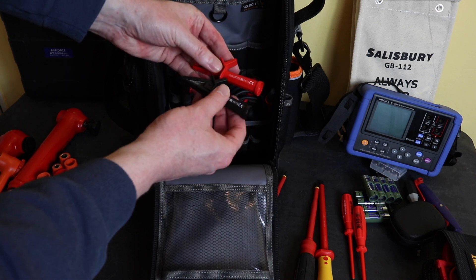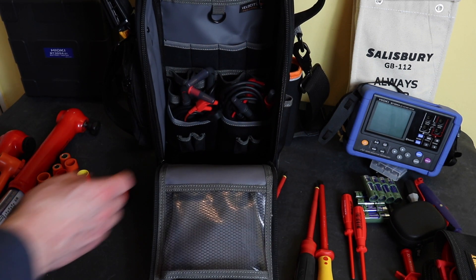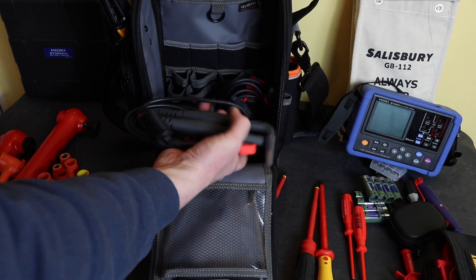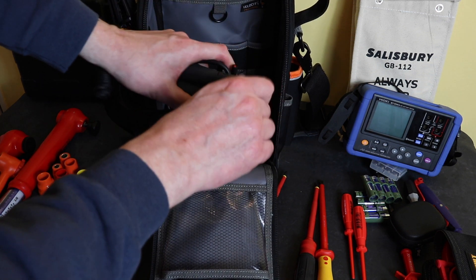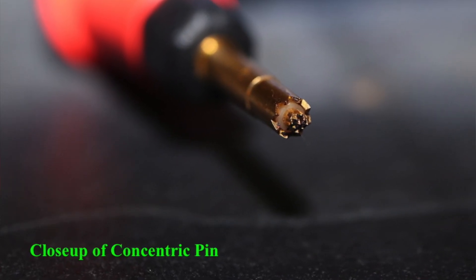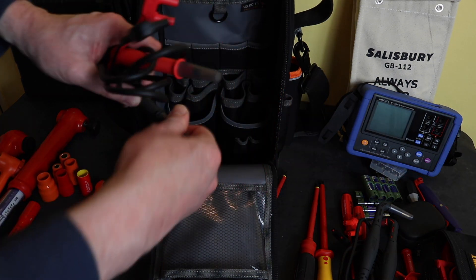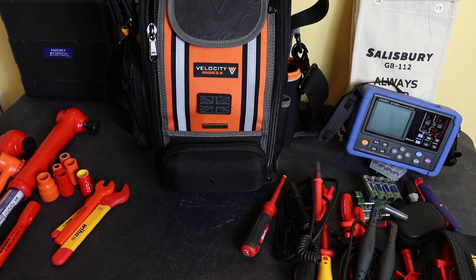For the UT216C I have crocodile clips from RS Components — the RS Pro ones — which match the probes on the UNI-T leads. Finally, for the Hioki battery tester I have the right-angled leads and the straight leads. These are four-terminal test leads to measure impedance on batteries — dual-probe, spring-loaded concentric probes for the four-terminal measurement. I have both the right-angled set and a straight set.